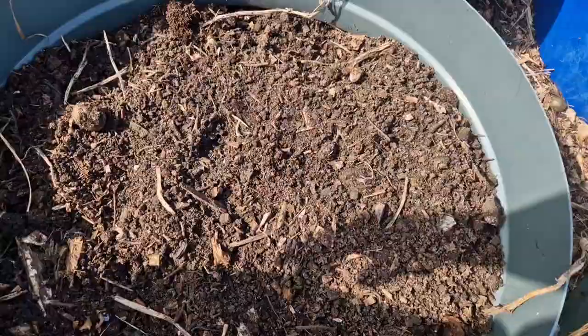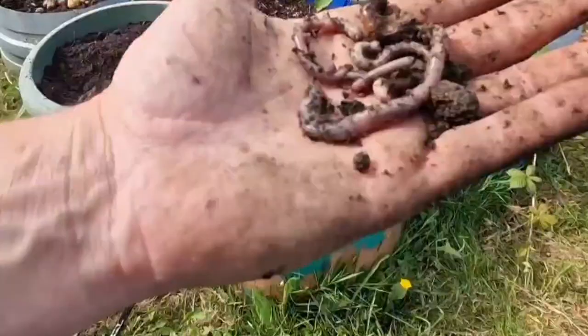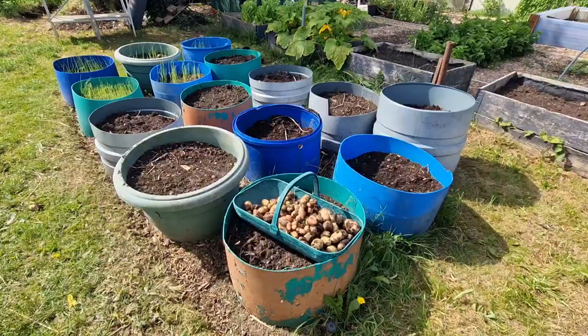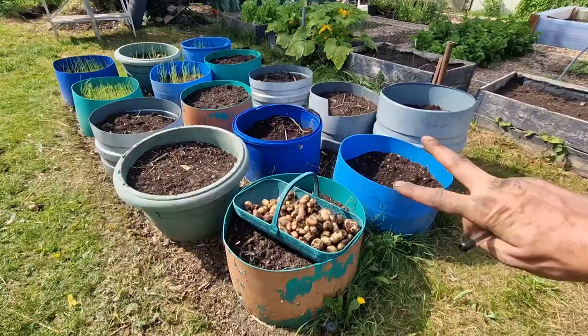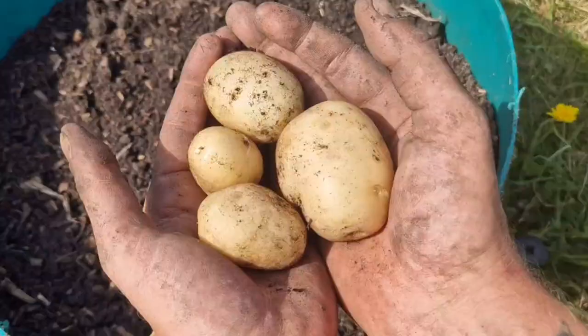That is a lot better, and to be fair that soil might not have been great when I first put those potatoes in, but now it is beautifully loamy in there. There are some big fat earthworms as well as the tiny little red composting worms - I think they're probably from the wood chip that was at the bottom. Because all of these do have hollow bottoms, all the earthworms can make their way up into the pots. And that's not a bad little harvest to be fair - apart from the two down at this end, I thought I'd harvested most of them, but look at all of those potatoes.